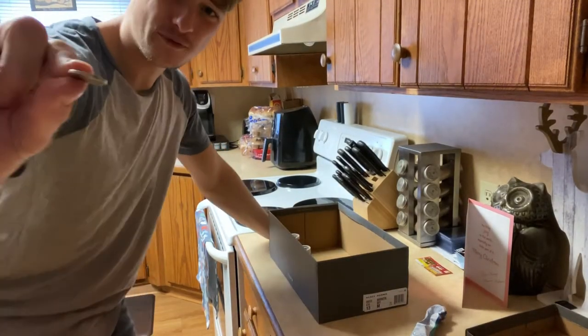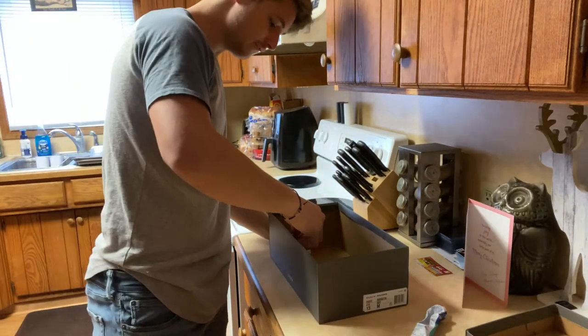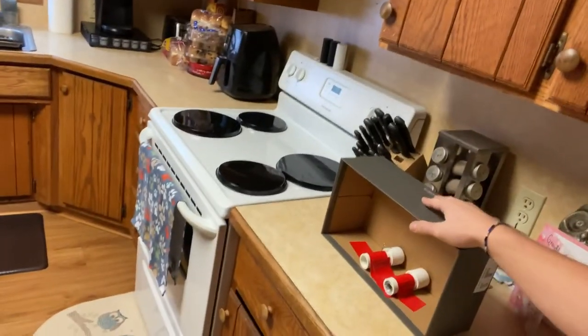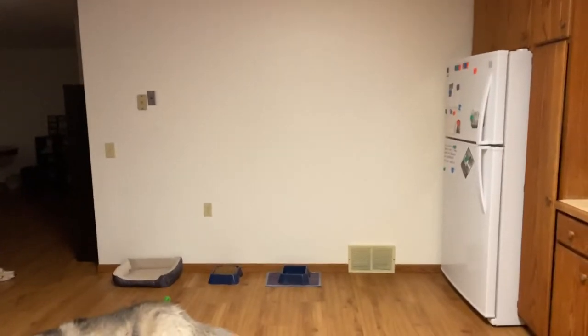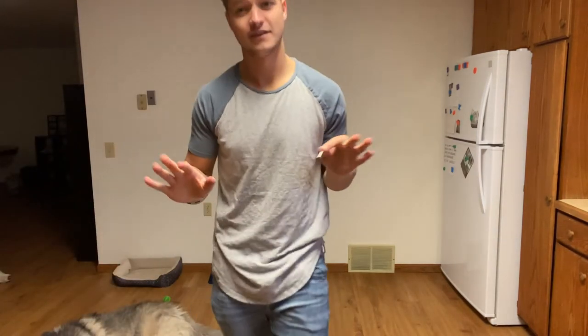These things ain't no joke. I'm going to load one of them with a nickel because it fits perfectly, and just watch how far these things shoot. Check this out — watch this thing shoot. That's with a nickel. Just a nickel.